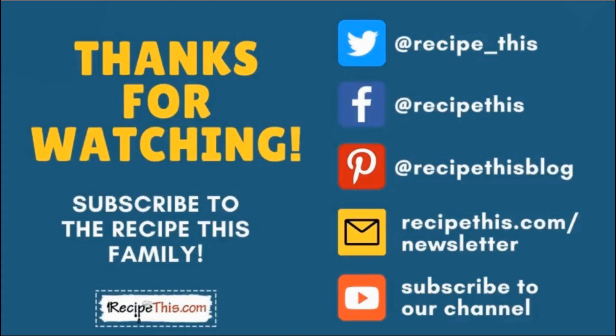Don't forget to subscribe to Recipe This Family. You can find us on Twitter, Facebook, and Pinterest. We also have a weekly newsletter at recipethis.com/newsletter where we share our latest kitchen gadget recipes and what we're cooking. Subscribe to our YouTube channel so you're the first to know about new videos, and hit the bell for instant notifications. We also now have a podcast called Magic with Gadgets — simply search Magic with Gadgets on your favorite podcast player.